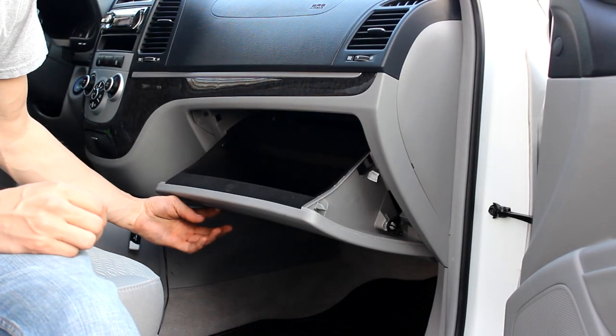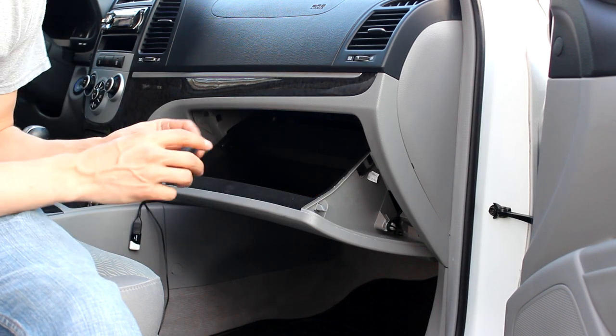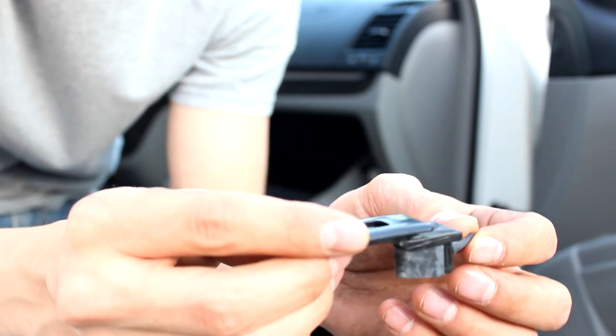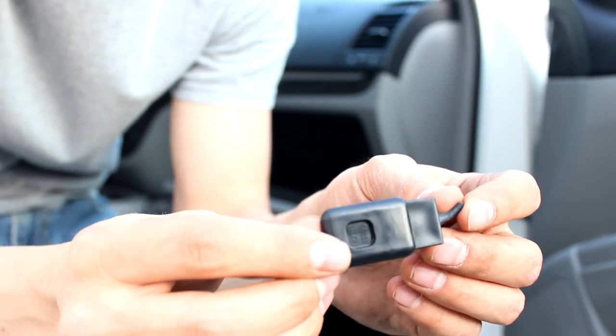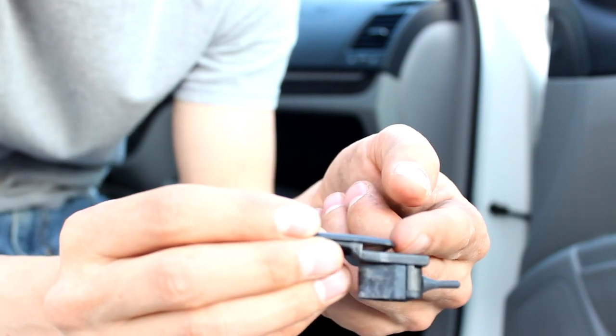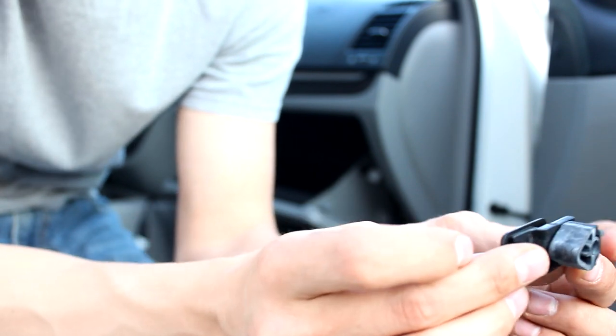You obviously want to empty the glove box out, and there's going to be two of these — one on each side. The way this works is you can see there's a little space there; this goes into the hole and then it slides in.